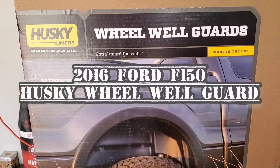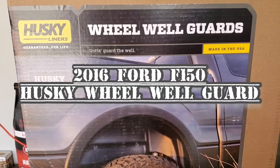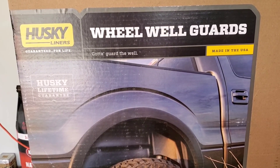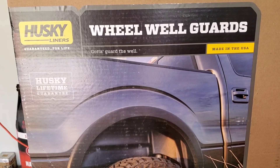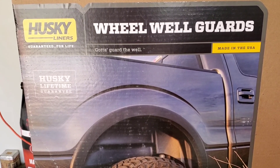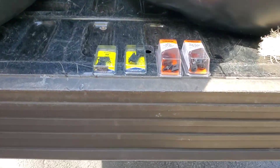I managed to put my Husky Liners wheel well guard on my 2016 Ford F-150. I got this one at Facebook Marketplace and it was free. I wonder why the owner gave it away and went on another brand — let me show you why.